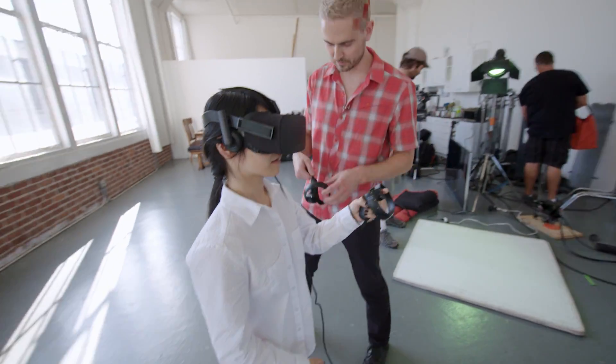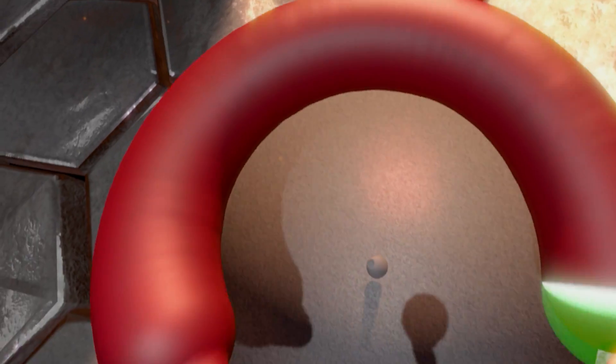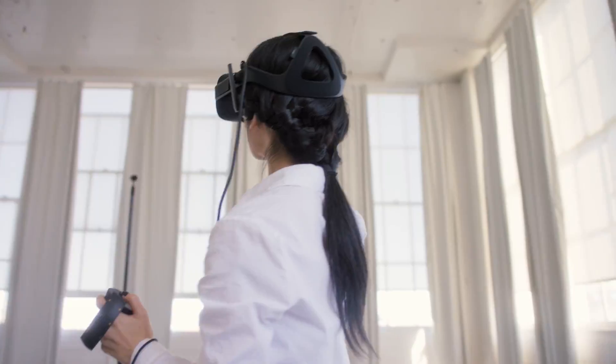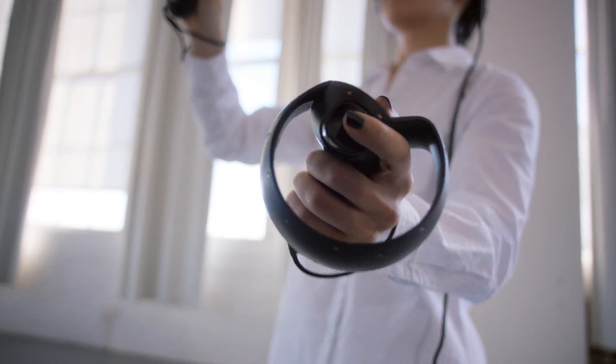Pull the trigger under your index finger — that's how you add clay. I see, got it. I suddenly realized that the traditional 3D program is like working with one hand tied behind your back. With the Rift, I can rotate it as I sculpt it, the way you would clay on a potter's wheel.